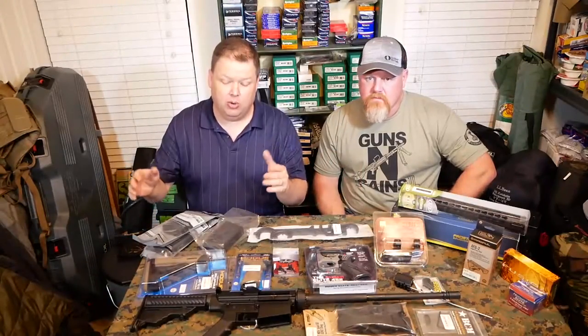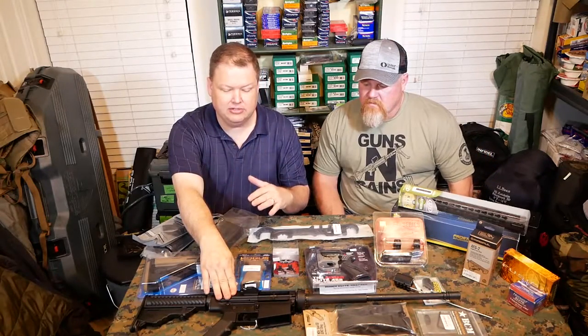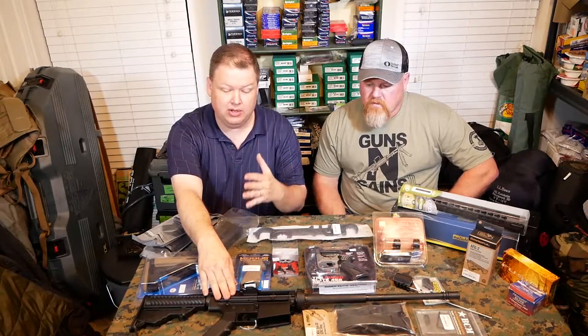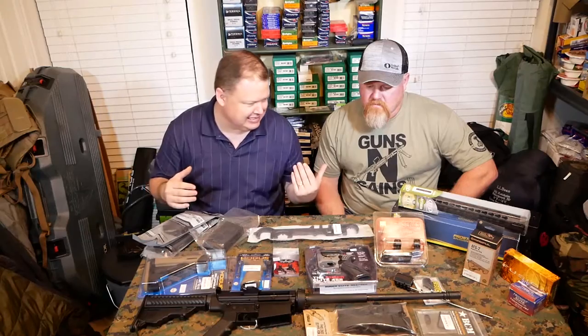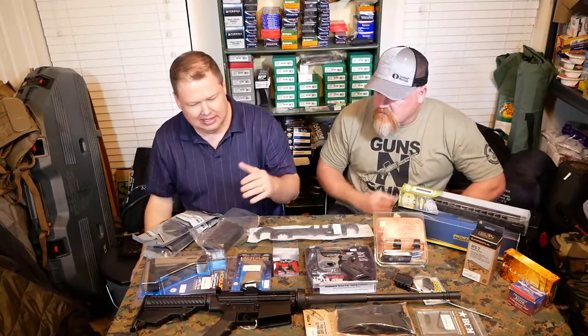So we have the DPMS .308 Oracle. These are great values. This gun is normally $850, $899, depending on where you find it. You won't find another .308 with this quality at that price. An excellent gun. But we have a whole bunch of stuff for a custom build that Taz has gotten. This is Taz's rifle. Really good stuff. I'll walk through it from end to end.